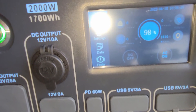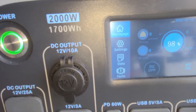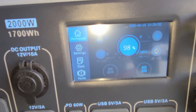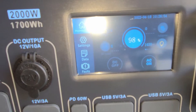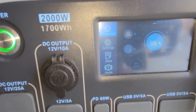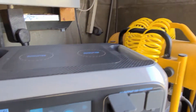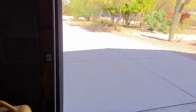It looks like we're providing around 1440 watts to the car, which I'll grant you isn't a ton. And even if we ran down this entire Bluetti, it would in theory only give us about 1700 watt-hours, which would probably equate to about 5.6 miles or so with this car.